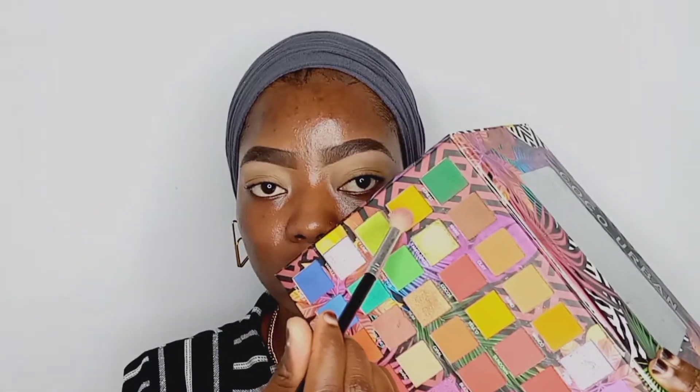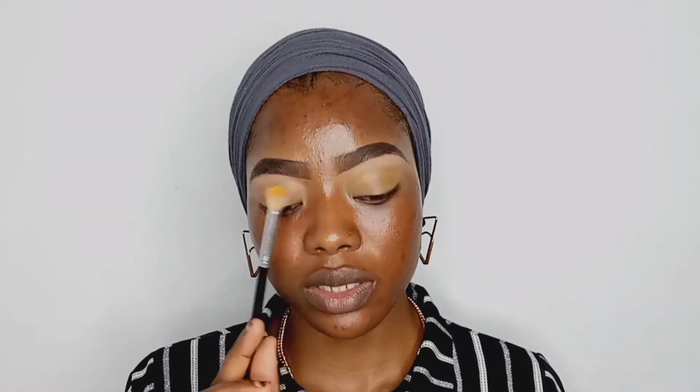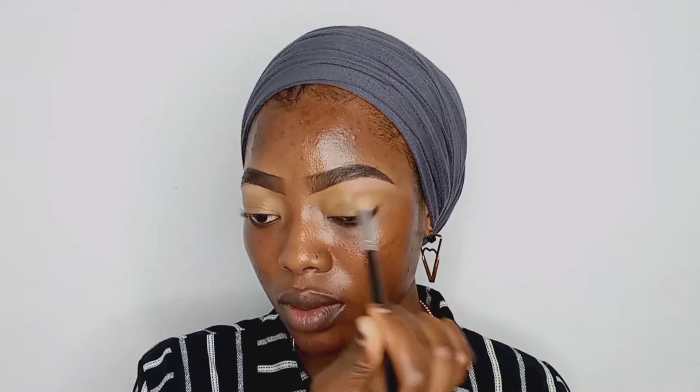To begin with, I'm going to apply my transition shade using my Zoeva 224 brush. You don't have to always wash your brushes before use — just take a tissue paper and clean the eyeshadow off. Tap into the eyeshadow, always remember to tap off the excess product on the brush, and then starting from the outer V, go in circular motions gradually building that up.